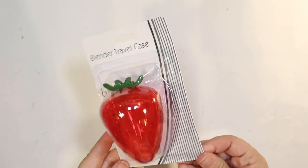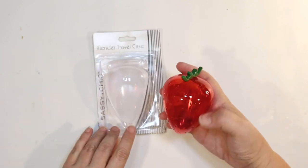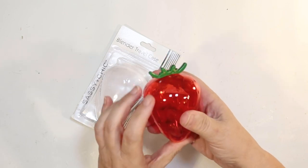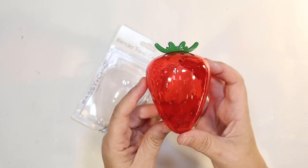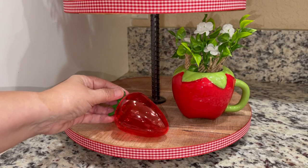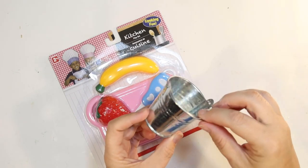My next find is this little blender travel case from the makeup department at Dollar Tree — you never know where you're going to find stuff! I was on a strawberry mission and I think it's perfect. It's a little case for a blender sponge, but I think it looks like glass, so I'm just going to pop that on there. It's going to give me the look of a little glass strawberry for my strawberry tiered tray.